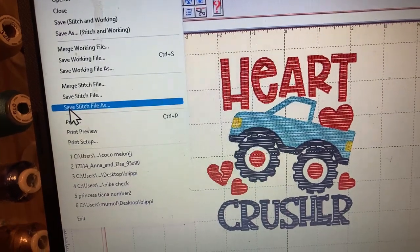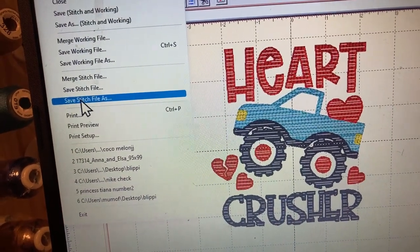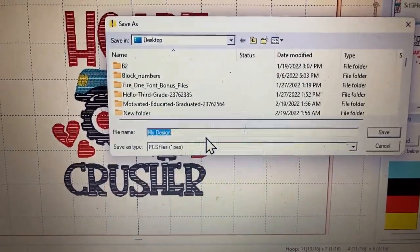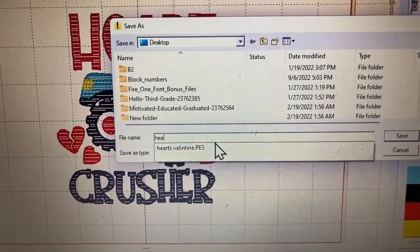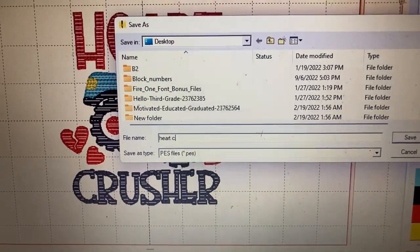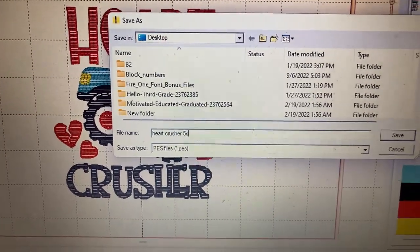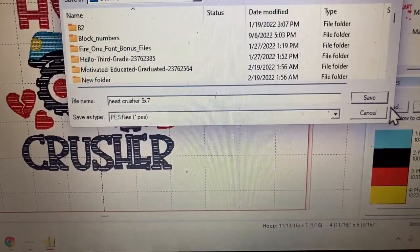Now I'm going to hit File and choose 'Save Stitch File.' I'm going to save it as 'Heart Crusher Five by Seven' and hit Save.